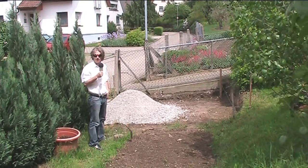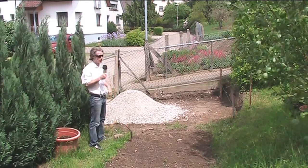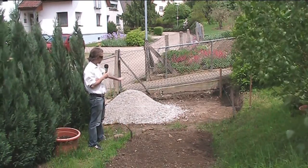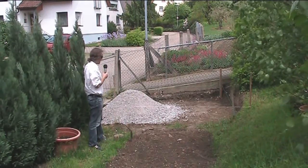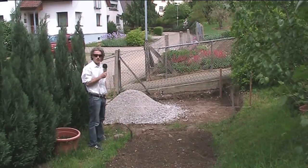Good day everybody, hope you're having a nice day. Here we are in the garden, continuing on with the greenhouse video. The foundations are all dug out and we've got some hardcore to lay for the foundation. I'll show you a little graphic I did on Google SketchUp — let that run now.